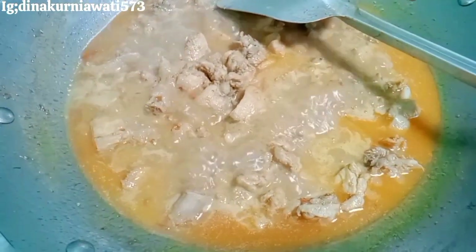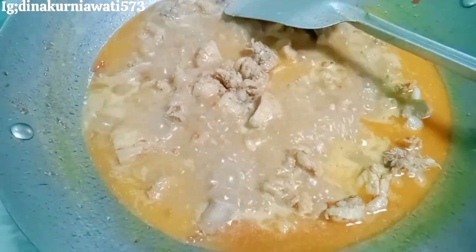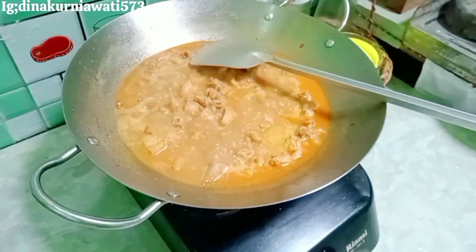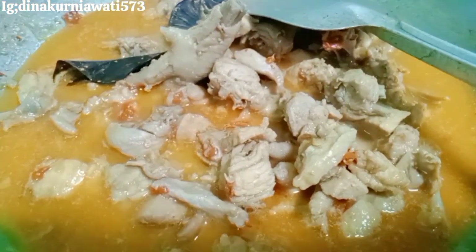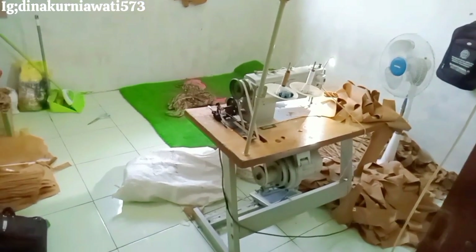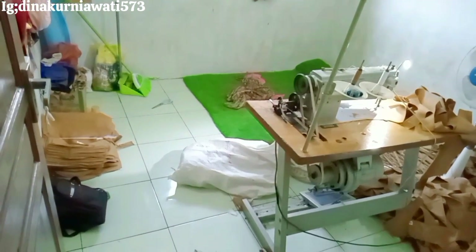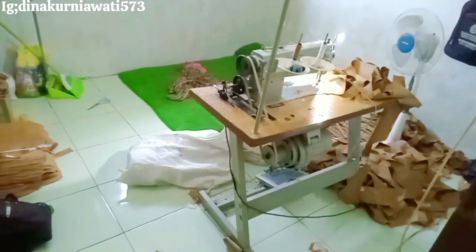Kita masak sampai menyusut, tapi nggak sampai kering-kering banget — pokoknya menyusut sedikit aja. Ini udah hampir masak, kalian bisa koreksi rasanya. Oke, ini udah masak! Namanya gulai apa ya — tengkleng? Di daerah kalian apa namanya teman-teman? Bisa komen di kolom komentar ya.